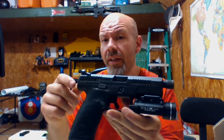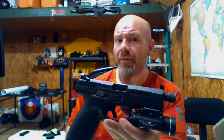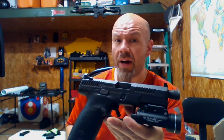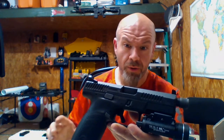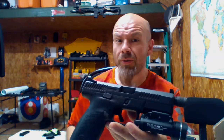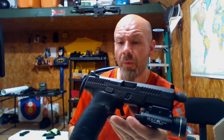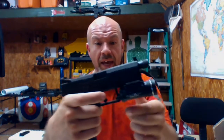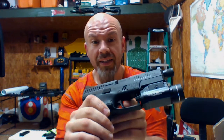So really, 'Glock killer' — right out of the box this gun is probably pretty close to what 30 years of Glock evolution could have been. I'm a Glock guy, I love my Gen 5, I love all my Gen 3s, but I do have some real liking for this thing already. Right out of the box that trigger is phenomenal.